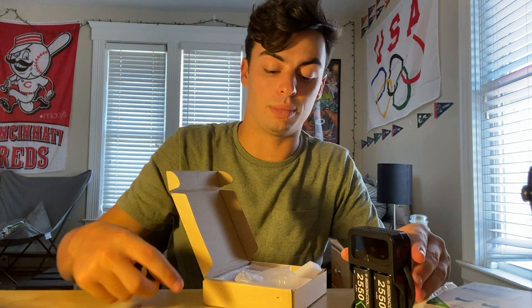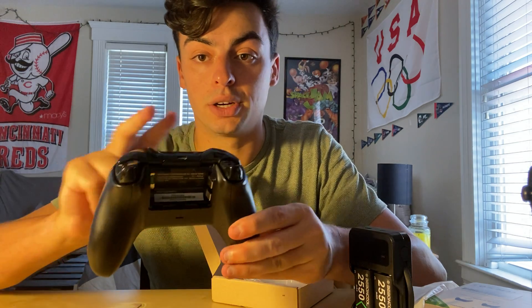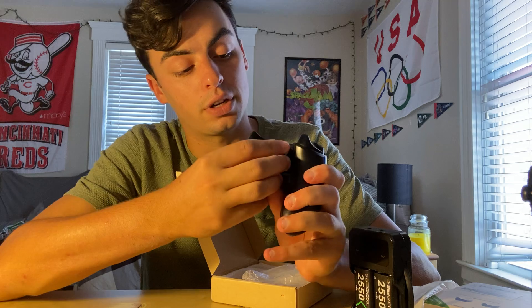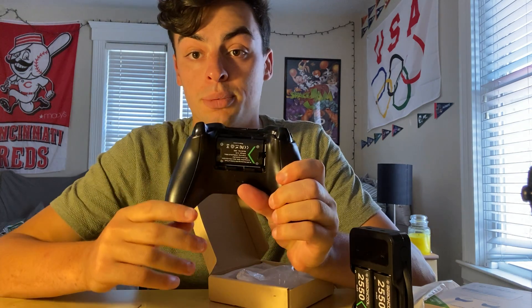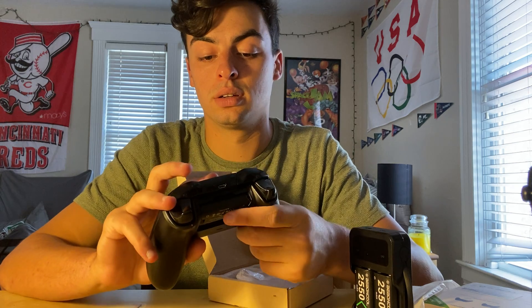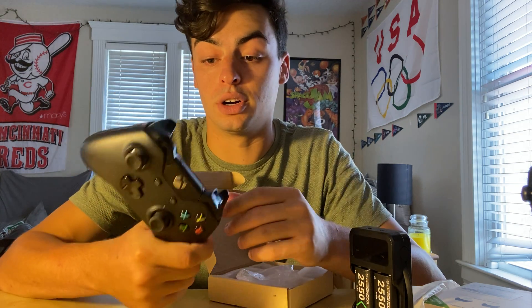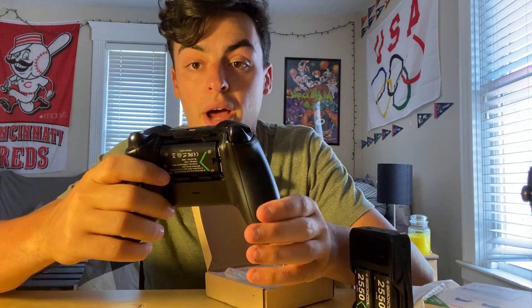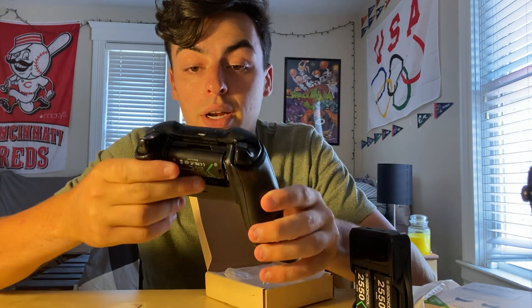Now I can show you guys how to put them in an Xbox controller. I already took the batteries out for this one. You just find the positive and negative side again — it pops right back in there. So it is dead currently right now, but that's how you work this battery. They fit perfectly right in.